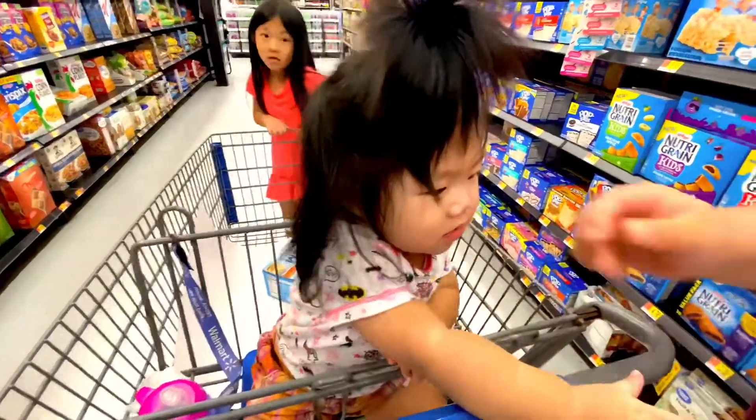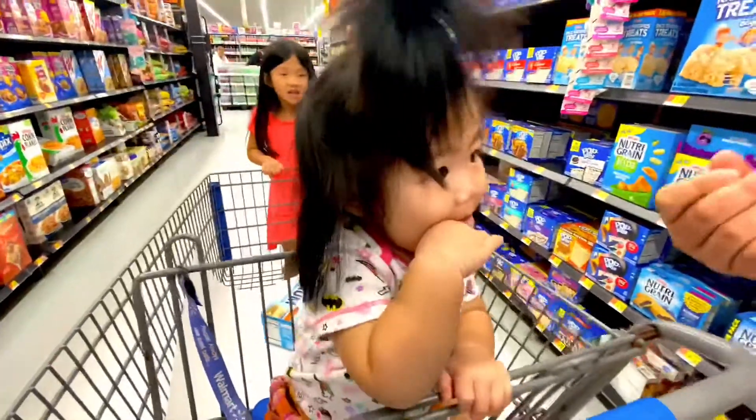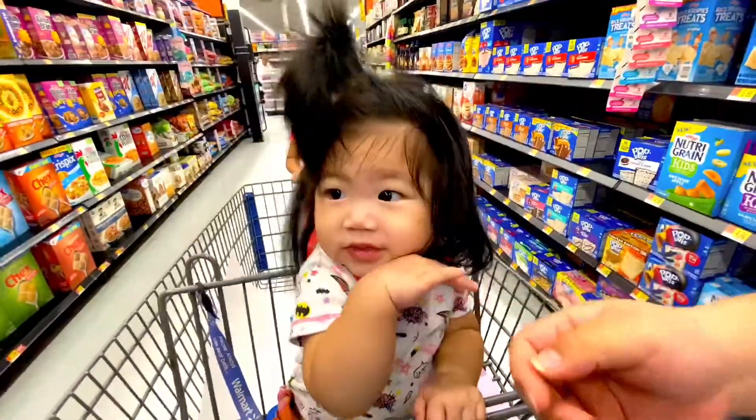You took a bite out of it! She's eating a card — she's got a card in her mouth. Where is it? Get it out. It's right there. Can I get it?